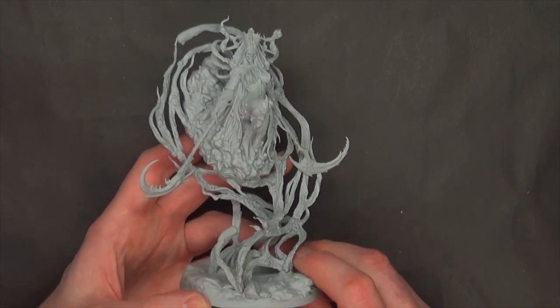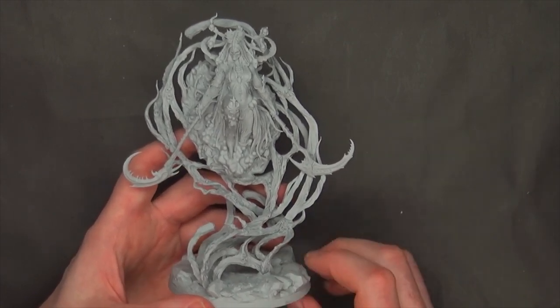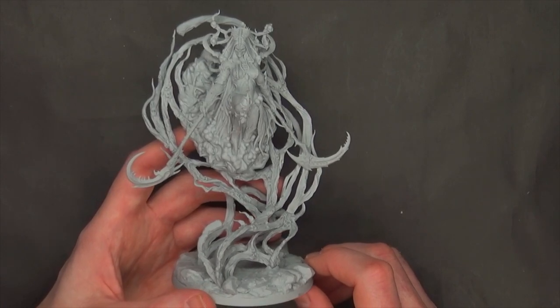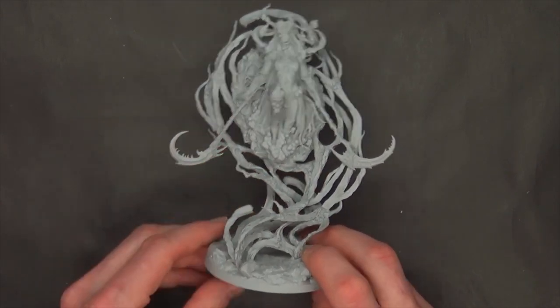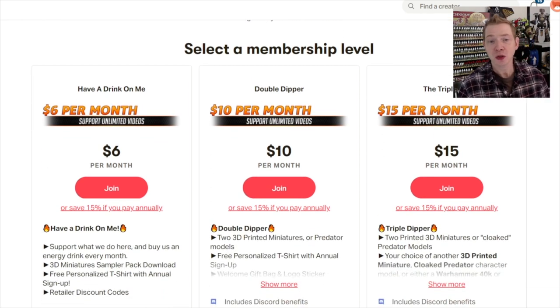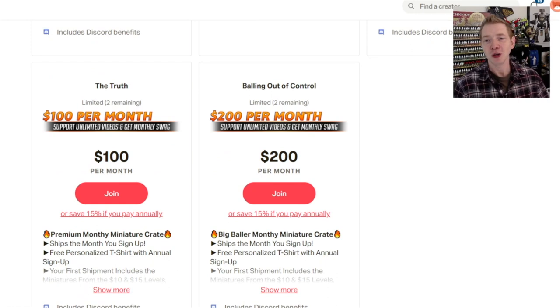That's it for this unbox and build of the new Creature Caster Void Elemental. It's on sale right now over at their site for $75, and for the next week or so you can get the bundle with the Death Elemental at 15% off — roughly $11 savings on each miniature, about $22 total. Hit that subscribe button and turn on notifications to be the first to see all our future videos. If you liked this video, consider supporting us over at patreon.com — get a miniature crate each month full of stuff we review, top 3D artist designs, and discount coupon codes from manufacturers. It's totally up to you, but we want to keep you as happy as possible. Check it out at patreon.com/spikybits.